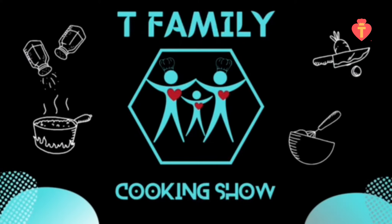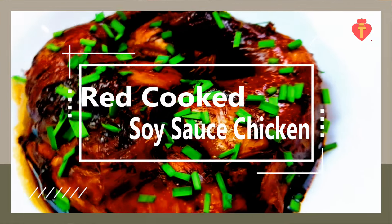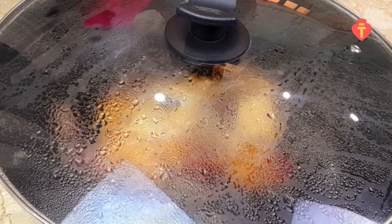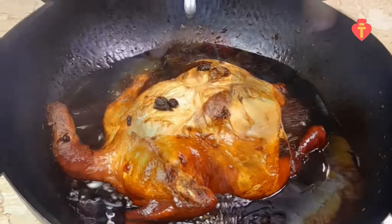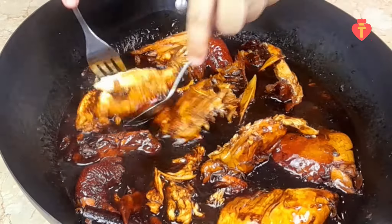Hi guys! Welcome back to T-Family cooking show. Today, I will show you how to make the famous Chinese dish called red braised rice sauce chicken. And don't worry, I will be using the easiest method to get it done so it will be super easy for you to cook it at home. So let's get cracking!